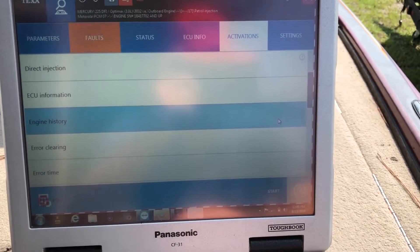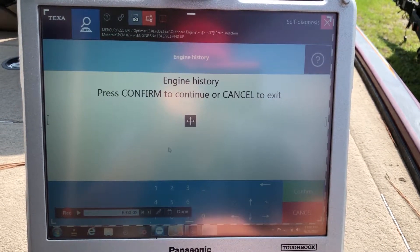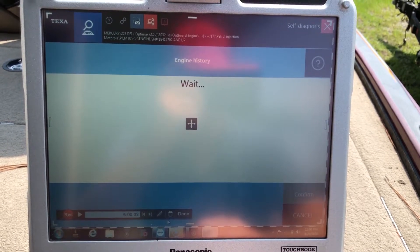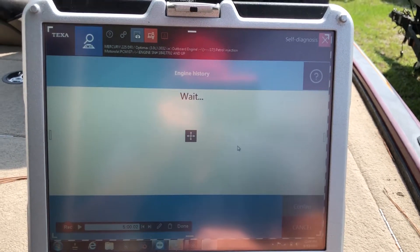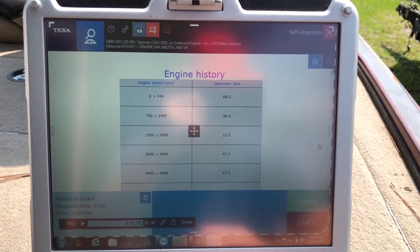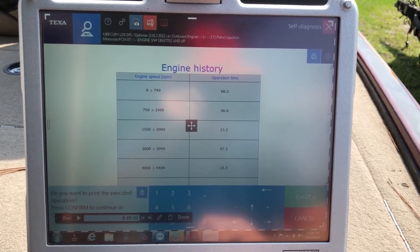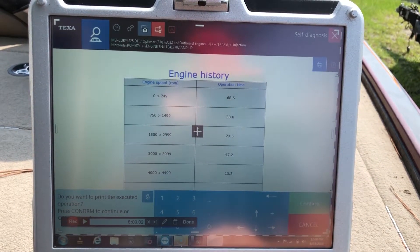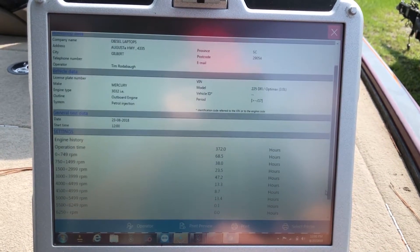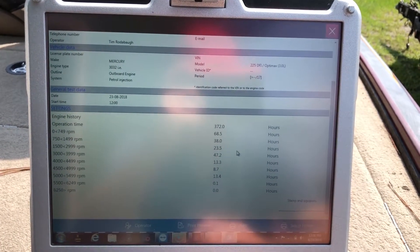There's your engine history — we can pull that up. Hit confirm and that'll bring up your engine history on the RPMs. You can hit confirm again and it'll ask if you want to put that in a print sheet out. There's your print sheet out, put in a little better form. You can see your RPMs and the hours that it was at those RPMs.